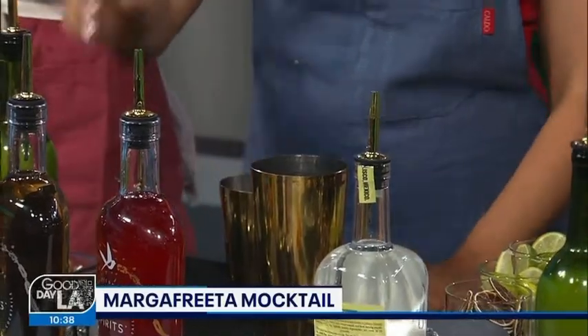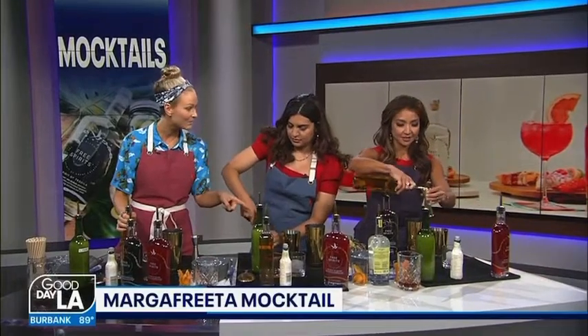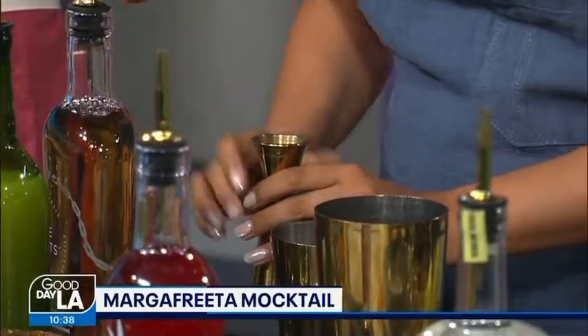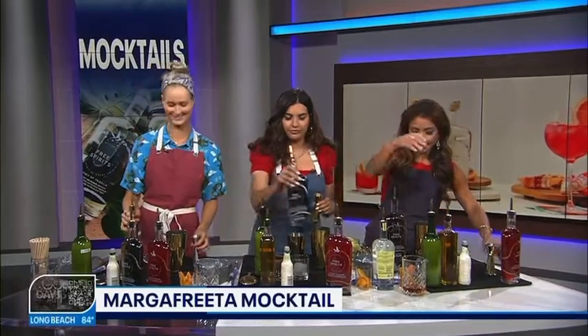Plus it's got B vitamins — B3, B6 — and it's got amino acids. There's three quarters of an ounce of agave in there, which is the second line from the top. It's going to be fine. It's free for a little sweetness.